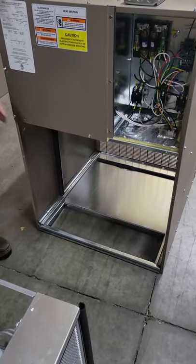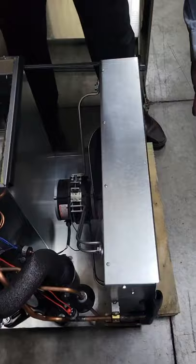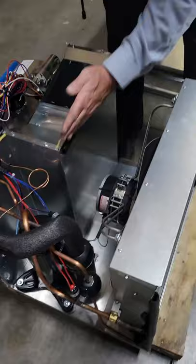We've taken the cooling chassis out of the cabinet — this is the opening we slid it out of. Here is the complete cooling chassis. This part right here is the condenser coil, which would be the outside part of the comfort pack. We also have the condenser fan and motor.